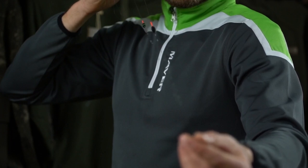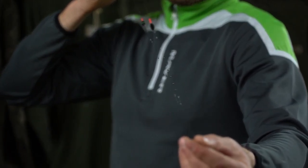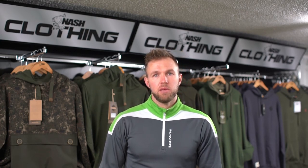Hi, my name is Callum Dix and my top tip for this week is shotting rigs correctly. When approaching most modern-day commercials, one of the biggest questions I have to ask myself is what bait is going to be best — maggots or pellets. But it's not quite as simple as that; you have to shot your rig correctly depending on what bait is going to be best, and I'm going to show you exactly how I do it.